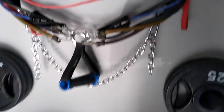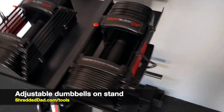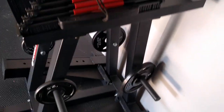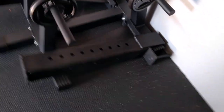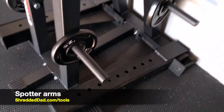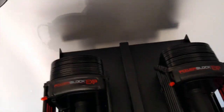Right below the entertainment center I have a pair of Power Block adjustable dumbbells on the Power Block stand. Right below that we see a pair of spotter arms. What I like about this stand is that you can also put more weights down at the bottom — most stands don't have that feature.